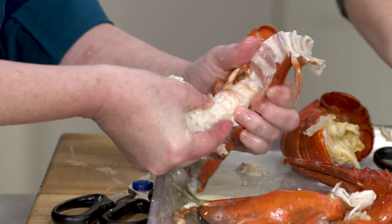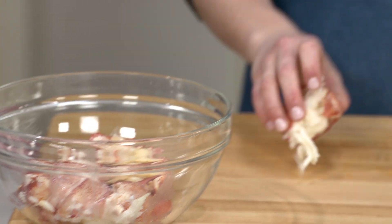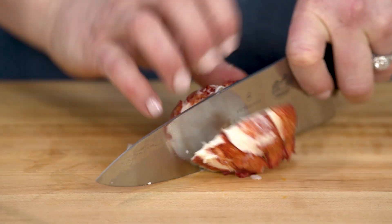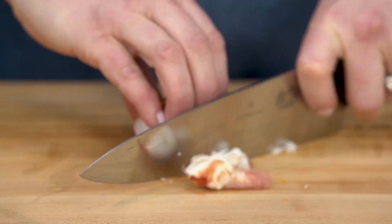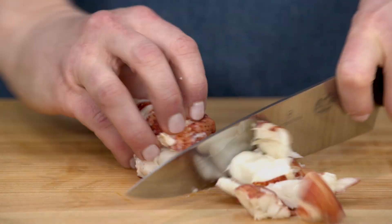Just wiggle the tail meat out. Now I'm going to cut the lobster meat into three-quarter inch pieces, running my knife right down the center of the tail. I'll finish cutting all the lobster and then we can finish cooking it.